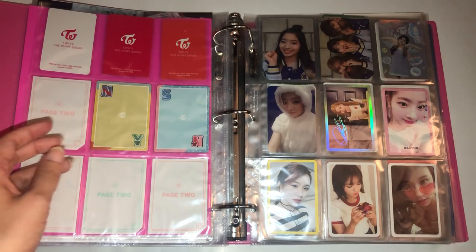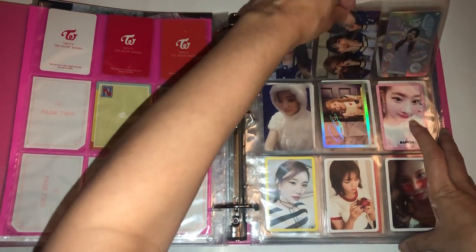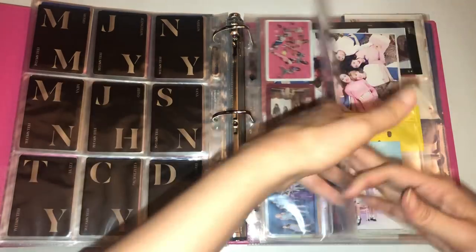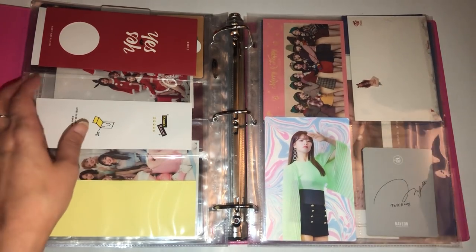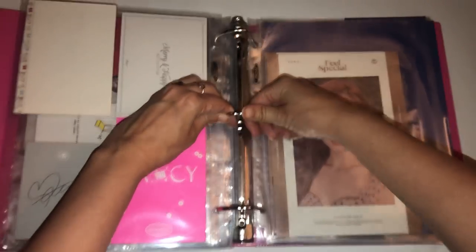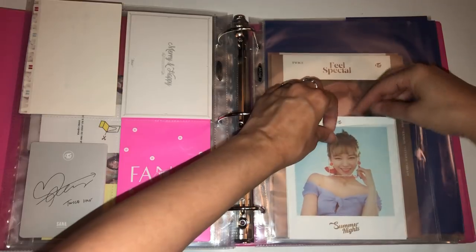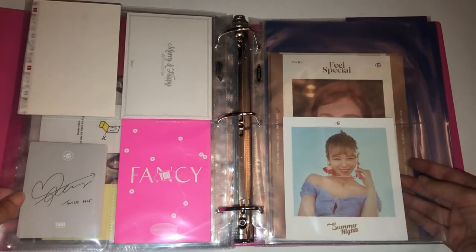For Twice, I have this beautiful Jungyeon Polaroid from Summer Nights that I forgot to put in my binder after I pulled it from my album. I'm going to find a place for Jungyeon because I adore her. I don't have an open two-pocket situation, so I might just have a two-pocket especially for Jungyeon since the four-pockets won't fit. I'll put it at the bottom because it hangs over at the top. Look at Jungyeon — I adore her, she is so beautiful.